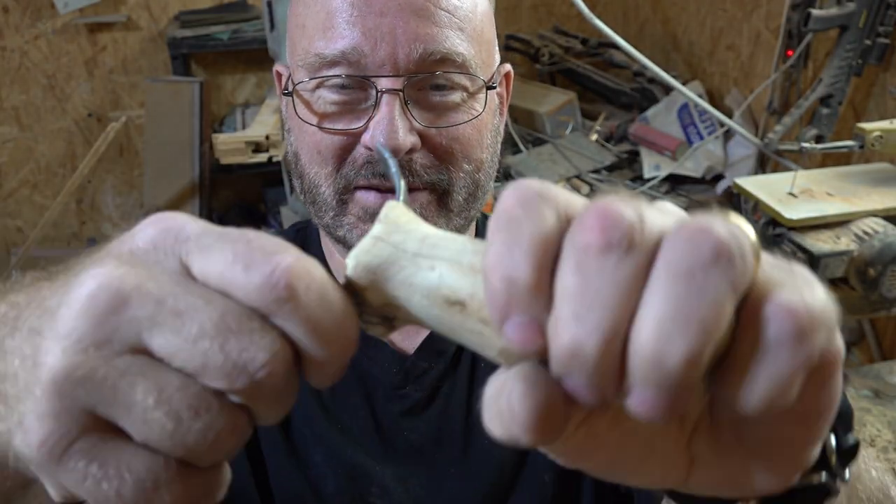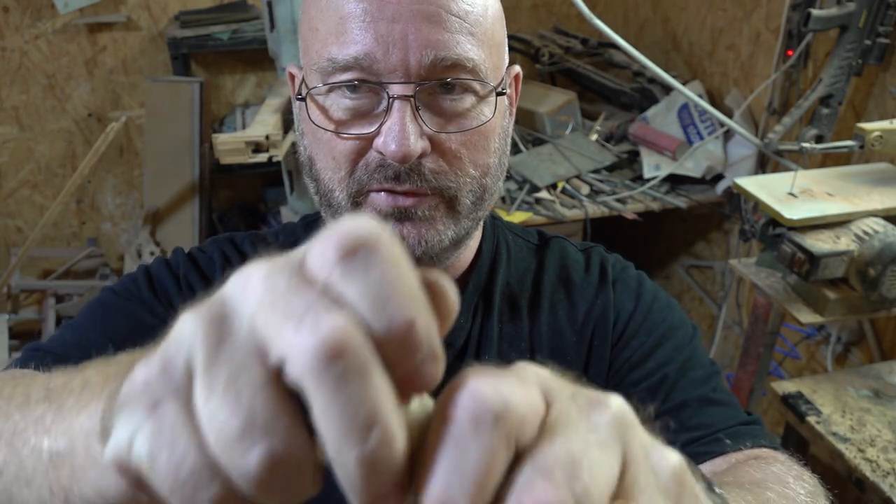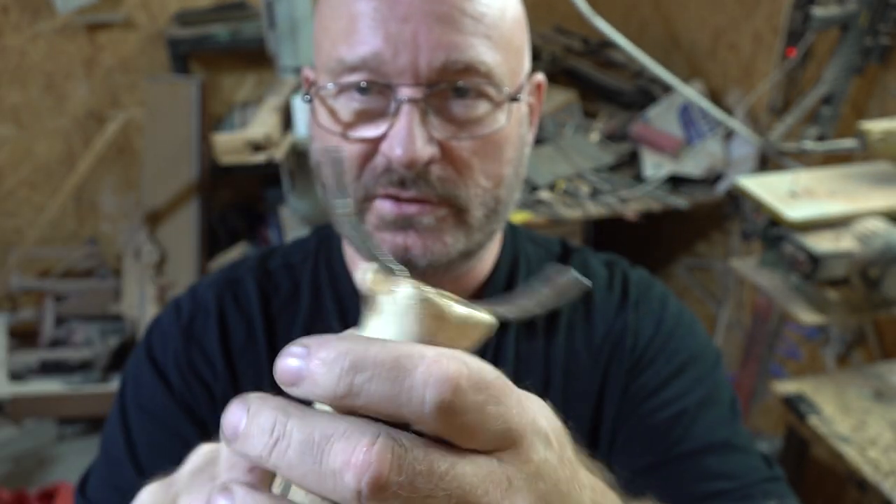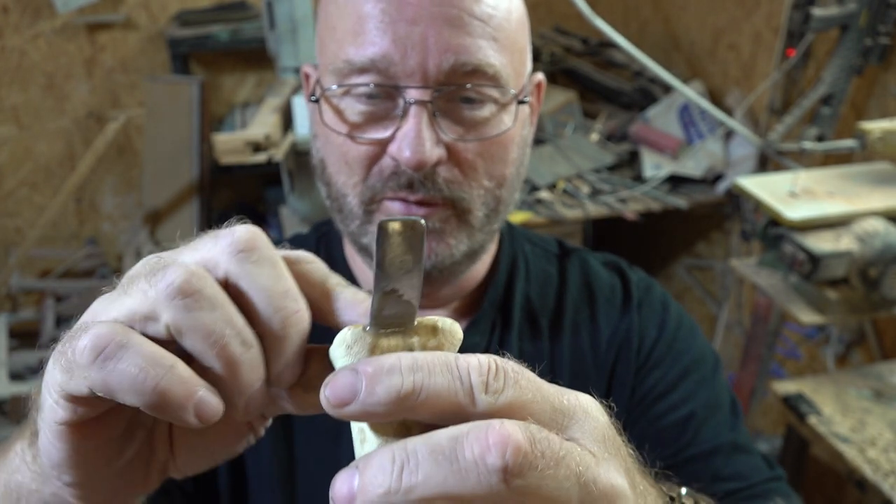The glue has fully hardened and it is really solid. This is not gonna come apart even if I attach really strong bands. So now it's time to clean it up.